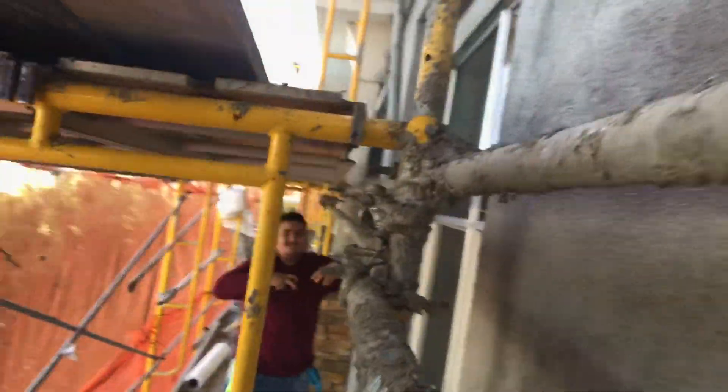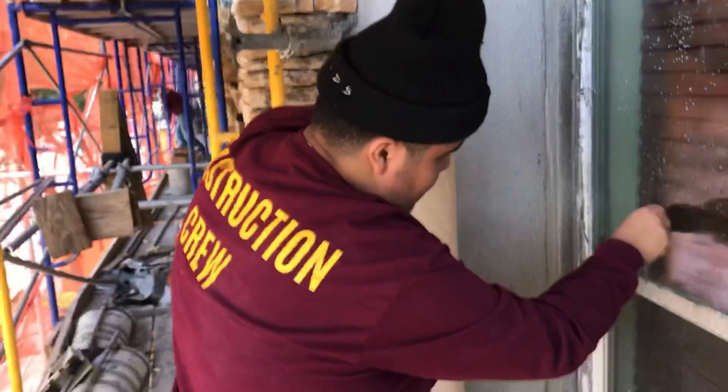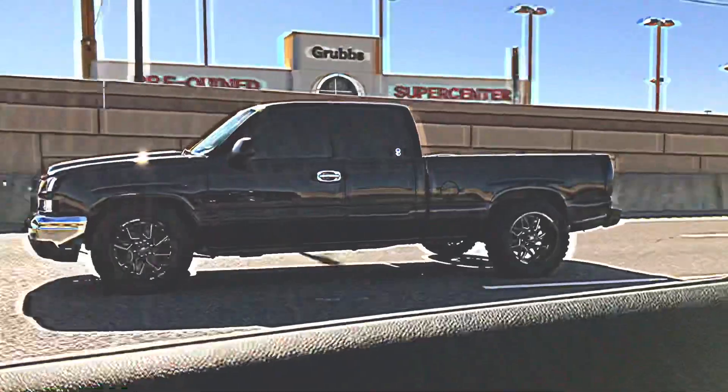What up y'all, Ethan back here. My boy Ethan just got back from work and the lift came in, so we're gonna do a quick unboxing video to see what's in it.